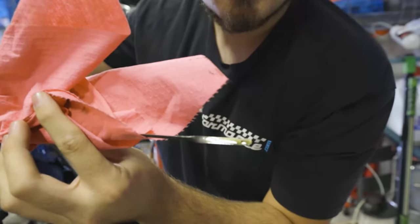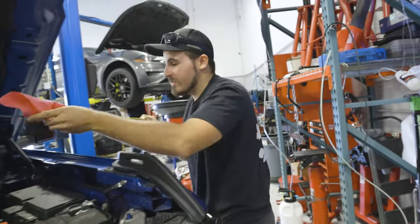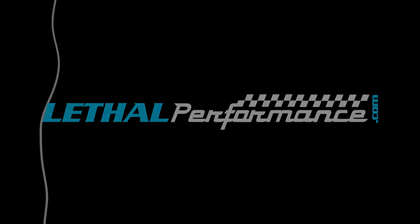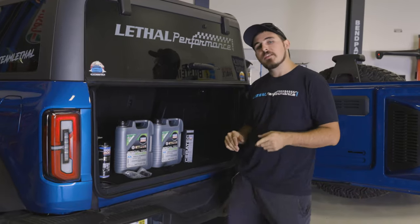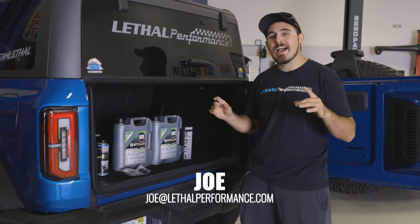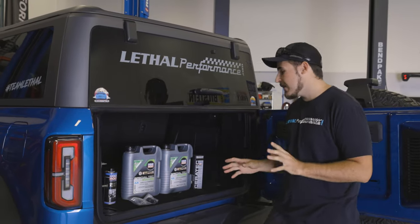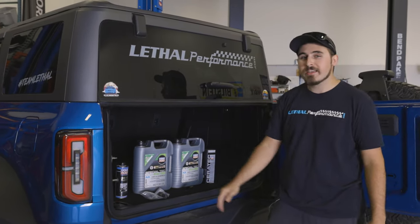Look at that. Perfect to the dot. That's what we like to see. What's going on Team Lethal fans? Joe with Lethal Performance here, and today it is time for the oil change for the Bronco. Now this thing hasn't had an oil change yet in its life, so we're gonna do it right here with our friends from Liquid Moly.